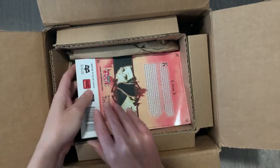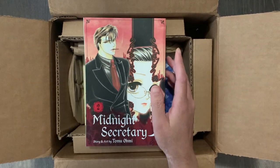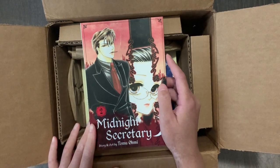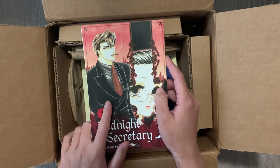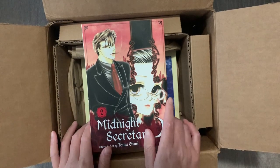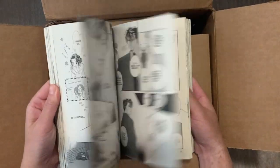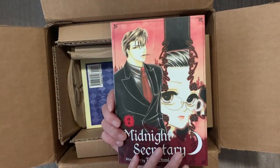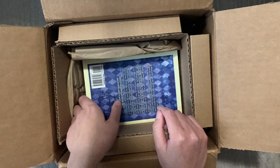Next is Volume 2 of Midnight Secretary — it's been a while since I got a new volume. It's a completed shoujo series about a secretary whose boss is also a vampire. It's a very spicy, smutty vampire series — one of the first ones I read along with Vampire Knight. I have hope that I can continue completing this series. I definitely like this story a lot. It's very short, only about six or seven volumes, and I cannot wait to get the other volumes.